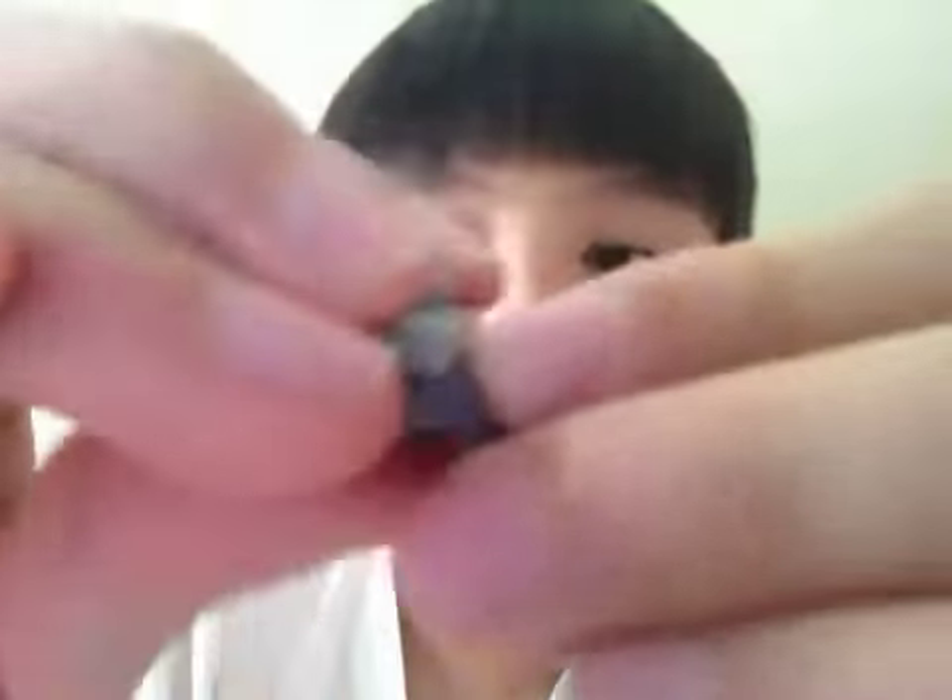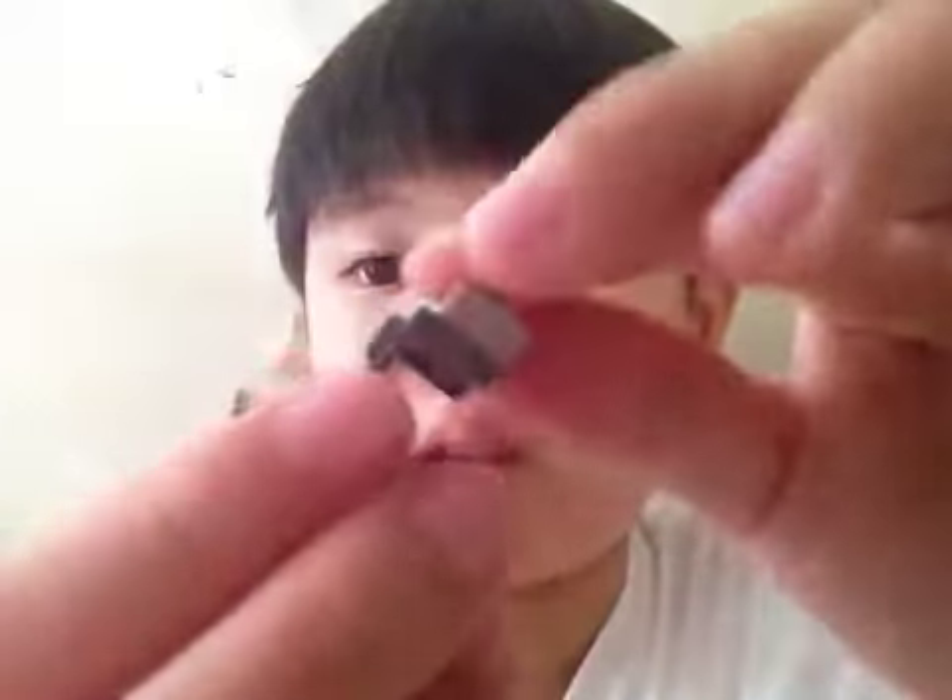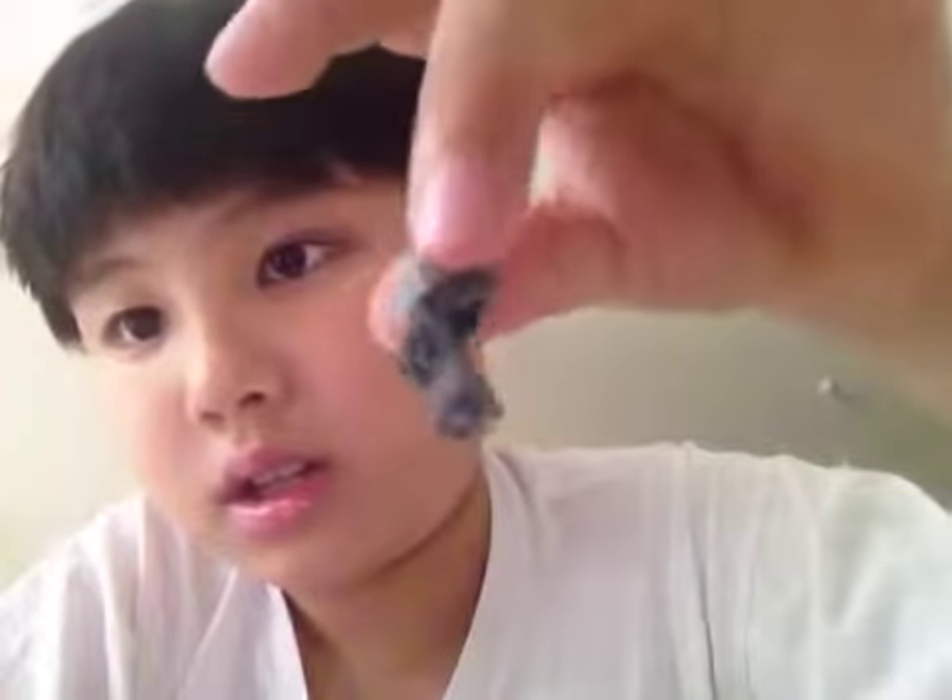Anyway, first things first — put this like this, the one with the funny holes, and just put it like this. After that, you put this part just like slotted in.